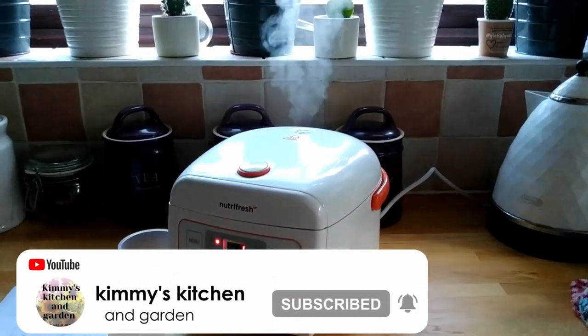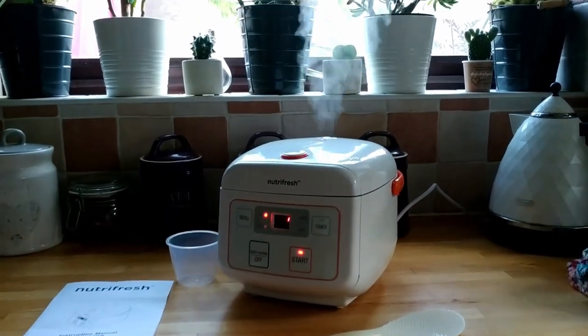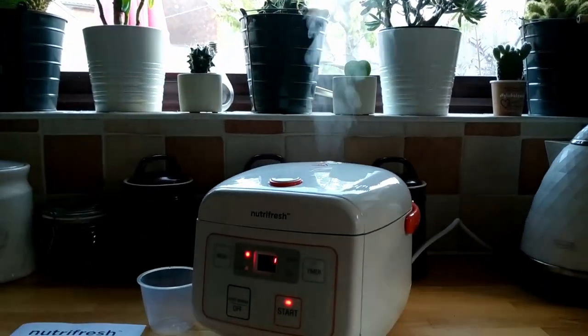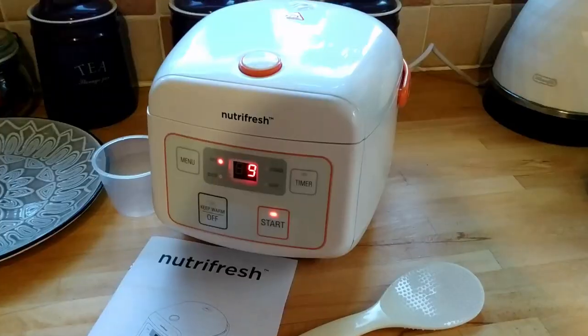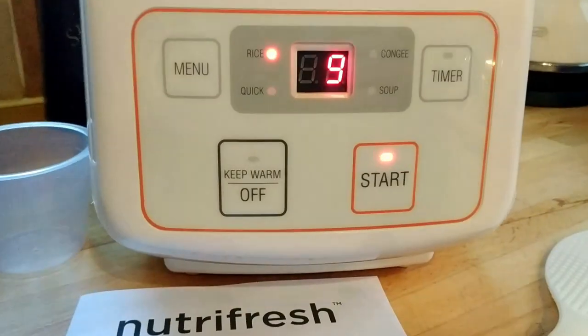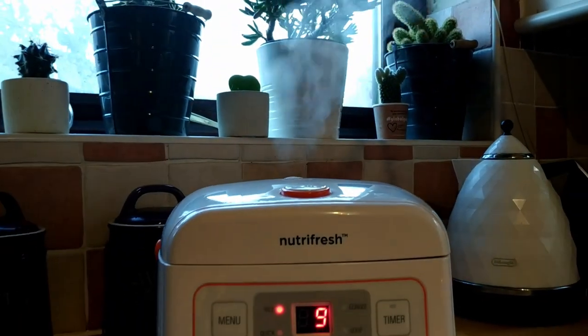This was after 10 minutes and it still doesn't have a time on. Yay! I think this was around the 30-40 minute mark and it finally put the timer on.